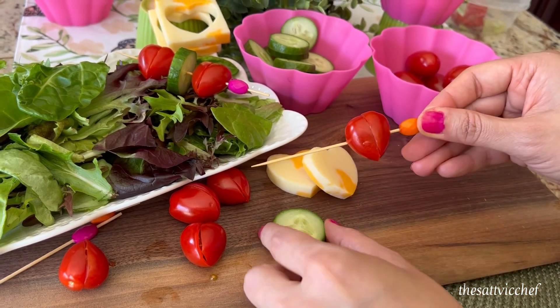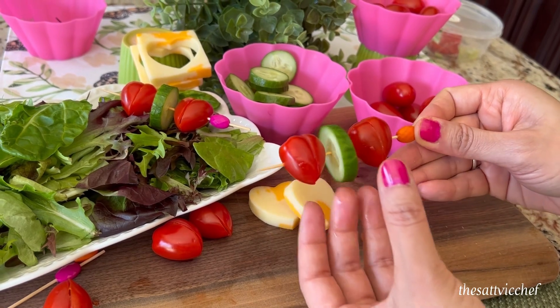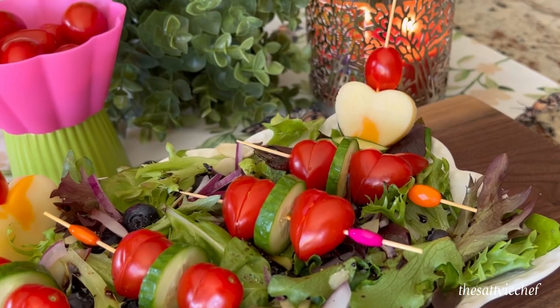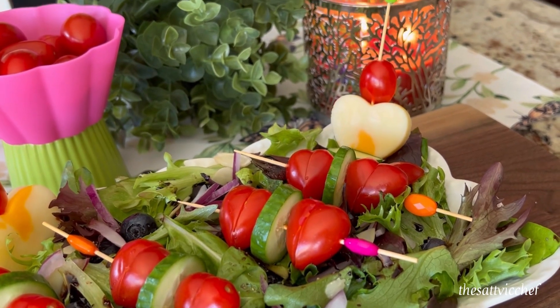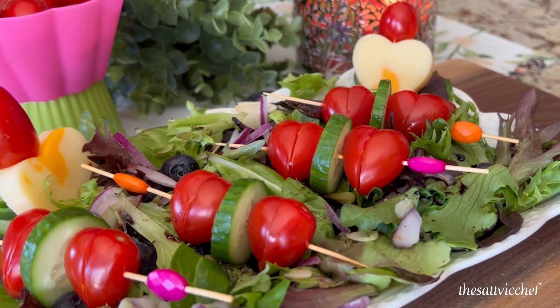Secure the tomato hearts with a toothpick, add a slice of cucumber cut in rounds — which is totally optional — and another slice of tomato heart. Place the tomato skewers and cheese hearts on your greens and enjoy this salad with the one you love.